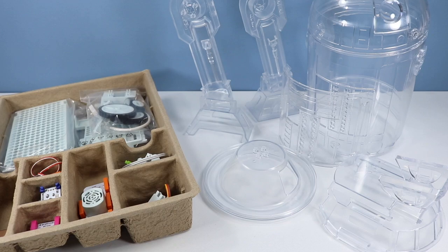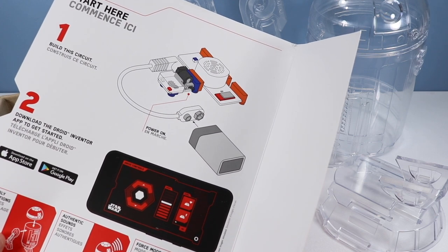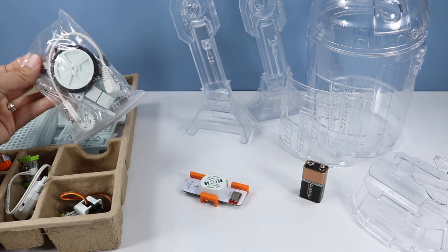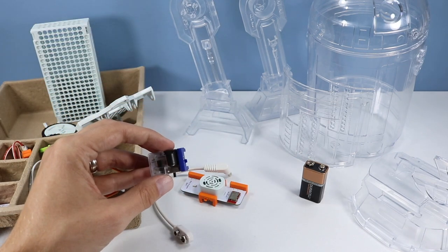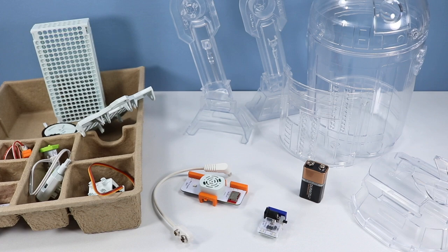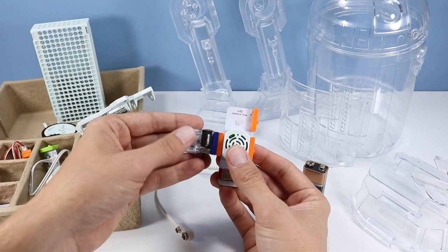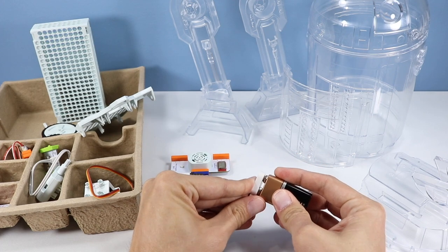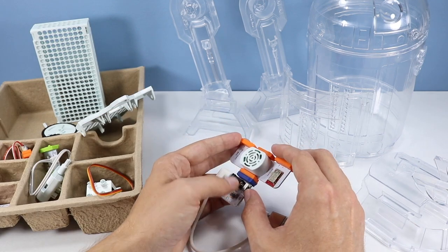We've made it to the first stage of opening and it looks like we need to start off by building this circuit. A 9-volt battery is included. It looks like we're going to need one of these, one of these, and one of these and we should be good to go. These plug and play magnetically — simple as that. And there would be our initial circuit.